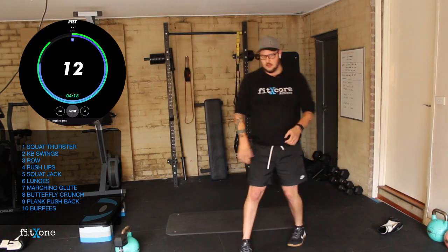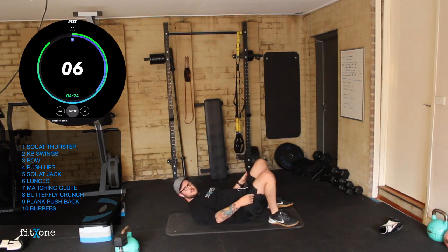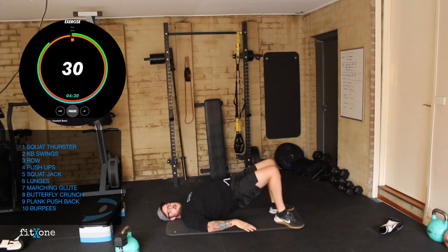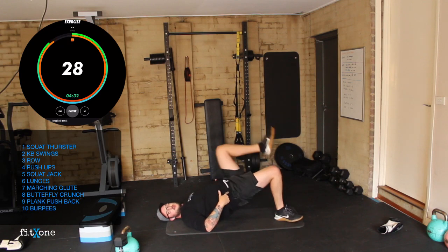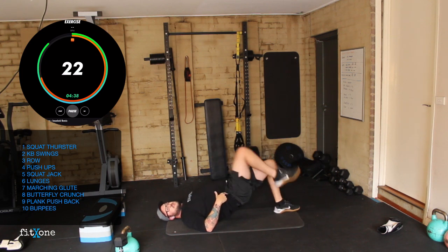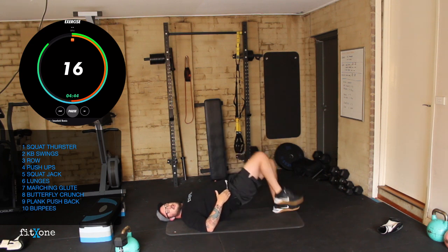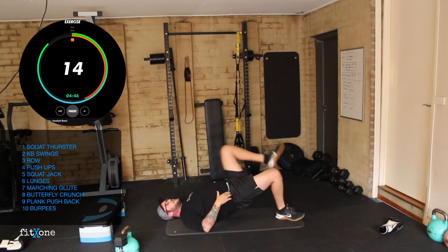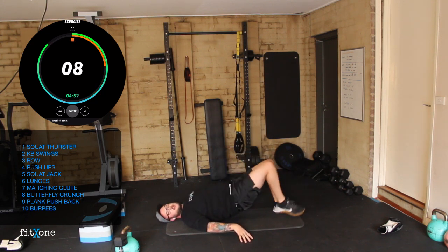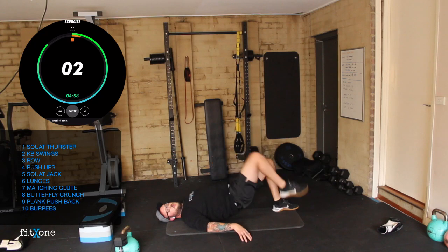Marching glute bridges — 10 seconds. Laying down, heels nice and close, hips up, and then we're going to march, keeping everything stable. Hips extended. Good work guys, 15 seconds. Use your hands to stabilize if you need to. Three, two, one. Perfect.